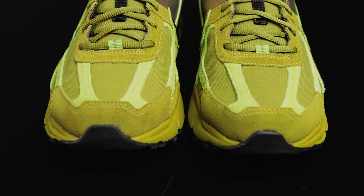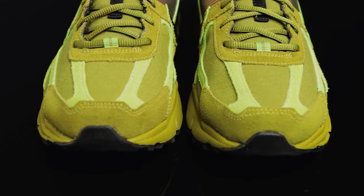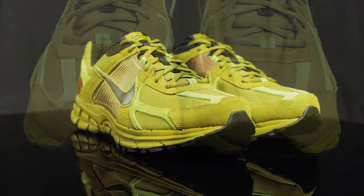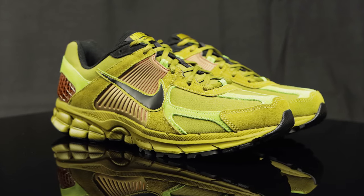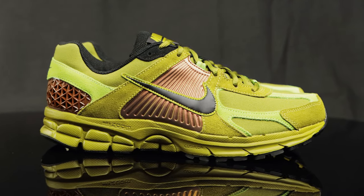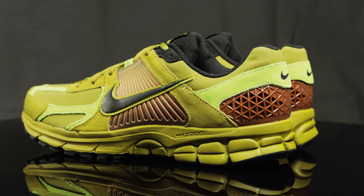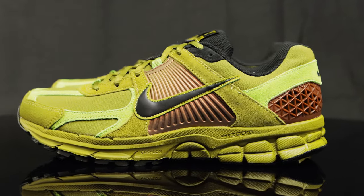Taking this down to the toe box, you do have that combination of textiles — new buck and canvas — in different shades of moss. Taking this to the side panel, more of those textiles, more of that nice material. And as you get to the middle, you do have these black Nike swooshes that sit atop the plastic iridescent metallic sheen on the ribbed quarter panel.